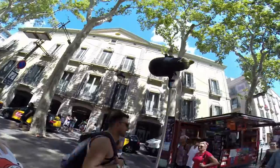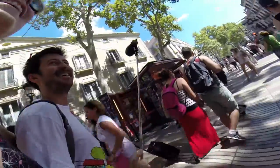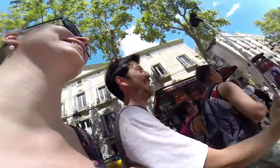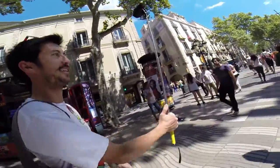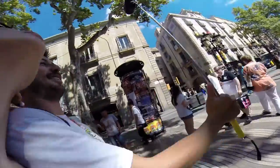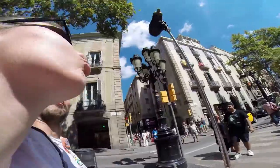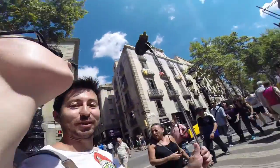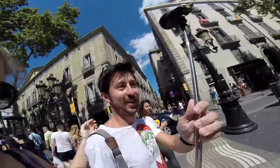Ready? Barcelona! Okay, let's go to the barqueria. I have to make duck face. Here, I'll hold this.